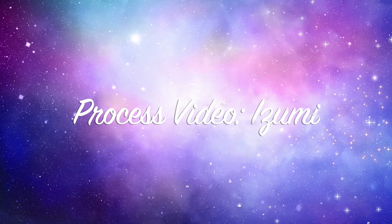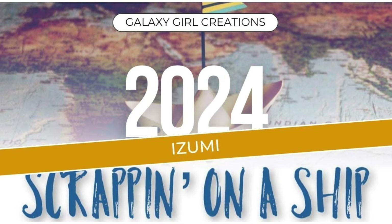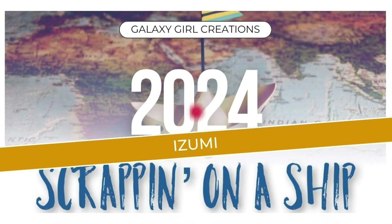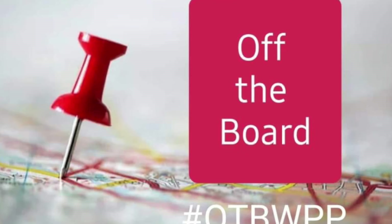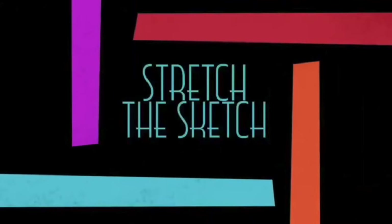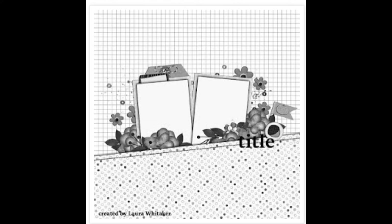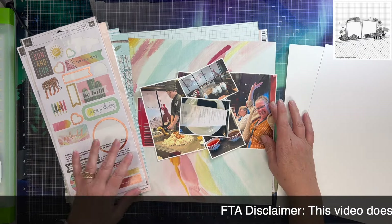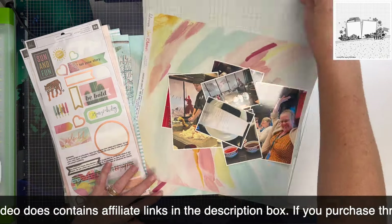Hi there, Janet Fritz here for Galaxy Girl Creations. Welcome to my channel and welcome to another day of Scrappin' on a Ship. I'm combining it today with Off the Board and Stretch the Sketch. Off the Board uses Pinterest pins for inspiration, and Stretch the Sketch uses a sketch that we either stretch or shrink. My sketch today is from Laura Whitaker, it's off Pinterest, so it counts as my Off the Board pin — a little double dipping, but that's okay.